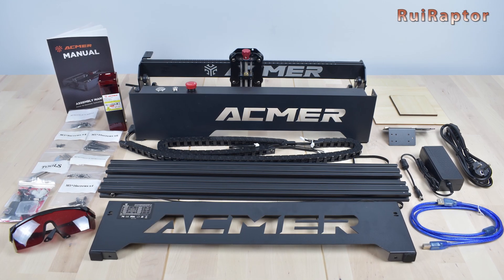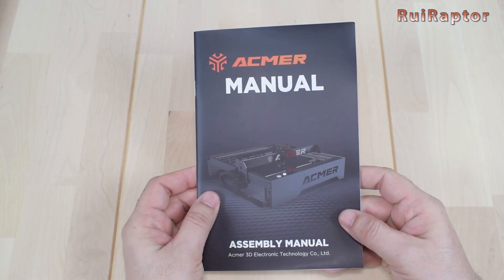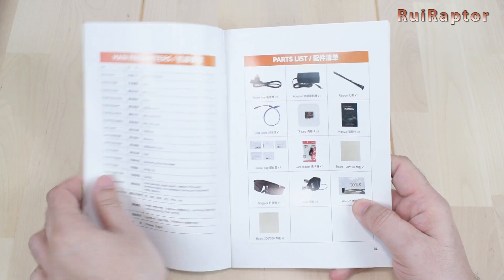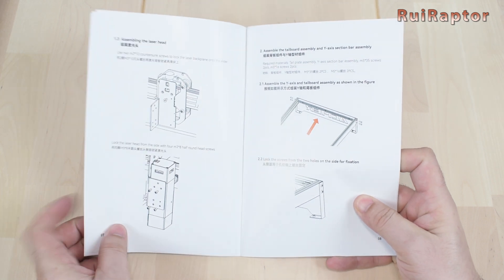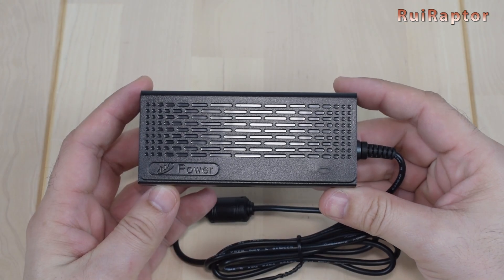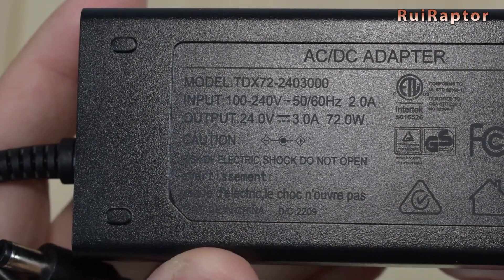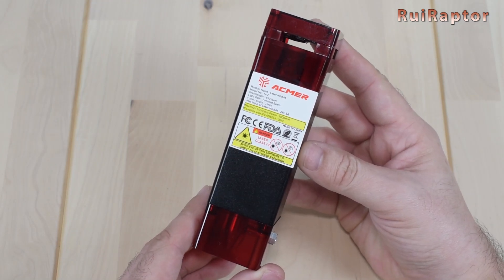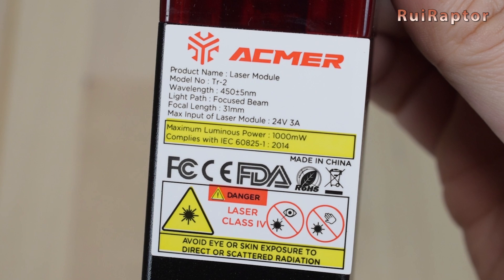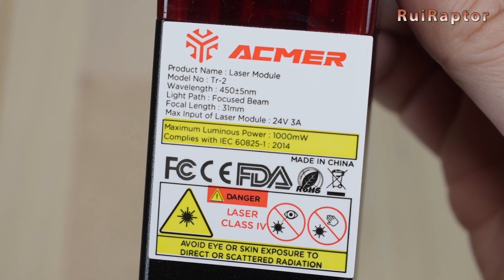This is everything that came inside the package. The manual looks detailed and at the end it includes the instructions to set up the laser on LightBurn and GRBL. The power supply is a 24V and 3A model. The laser is a 10W output power. However, on the sticker this information is wrong — it states only 1W.